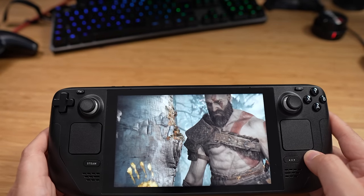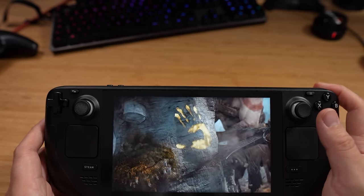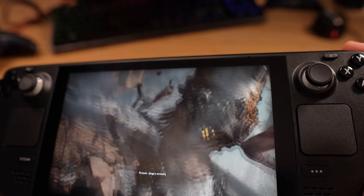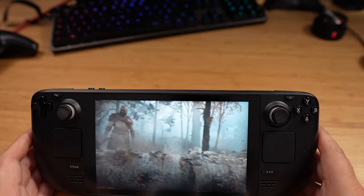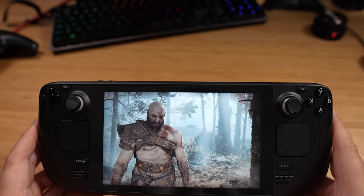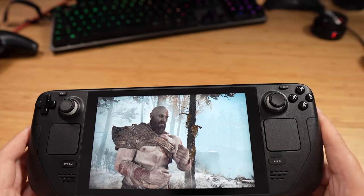Other games I've played generally last a lot longer. PC gaming can be, for the average consumer, a little bit daunting — all the settings, 'can my PC run this?' I've noticed every new game that comes out recently normally has a little tick: deck approved, ready for the deck. That's quite impressive, and the fact you don't have to worry about settings — you can just jump into these games.